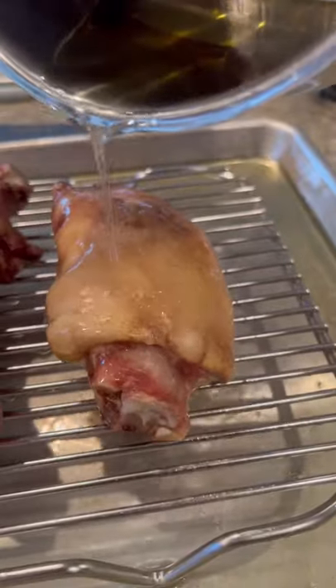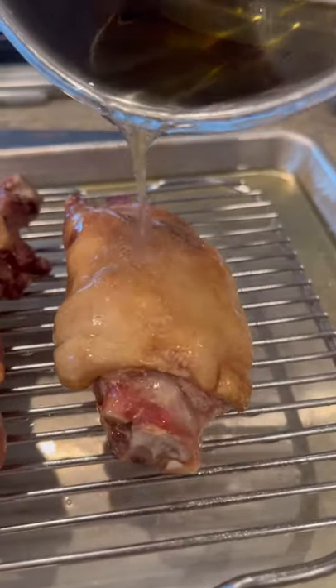I'll give these about a 6.2 on the does it air fry scale, but a 10 out of 10 on the pig's feet chicharrones.